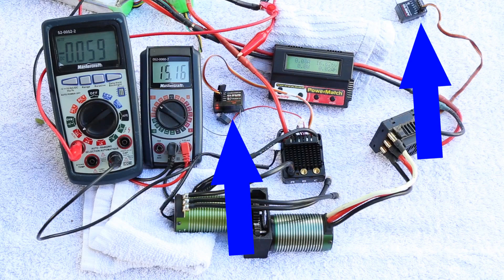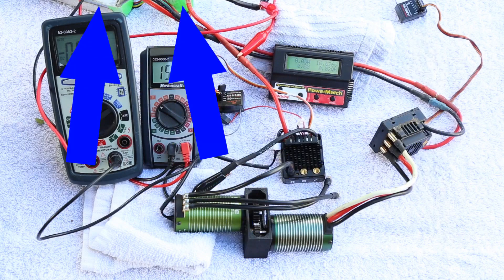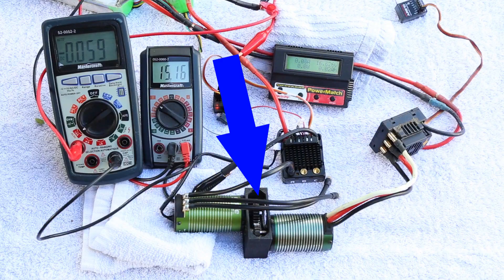Everything else is going to be the same. We're still going to have two receivers, two motors, two speed controls, and two batteries being used. The motors are going to be connected through a transmission so that we can have one applying the power and one applying the braking action.